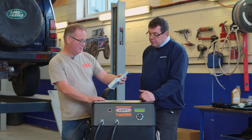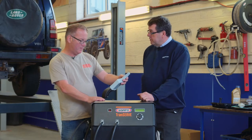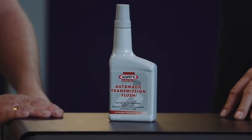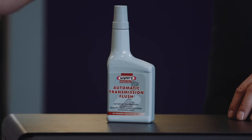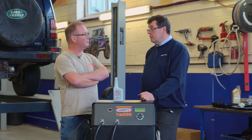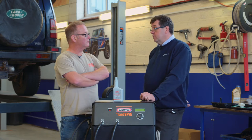And this is an additive that you use with it? This is the additive which helps clean out that process. The advantage of a machine doing it is that we can get about 95% of the oil changed in the transmission. On a standard drain and change of filter on a transmission, you probably only look at 40% of oil being changed.